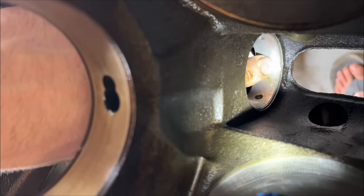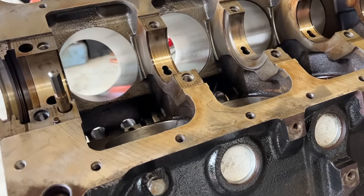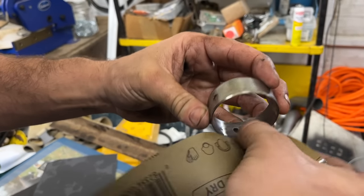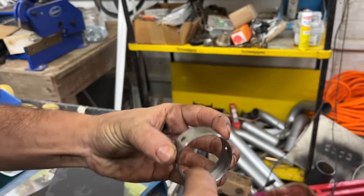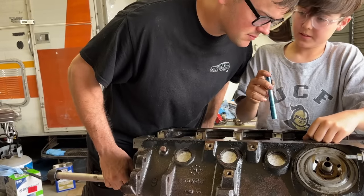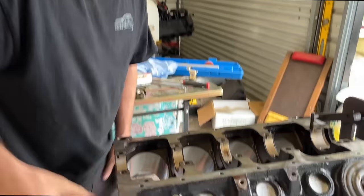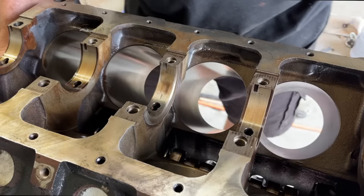We gotta test fit our cam to make sure all our bearings are aligned. We use the alignment cone, but it is our first time doing this. I had a small block Chevy at the machine shop one time for my wife's car — her wagon — and when I got it back, the cam would not fit in the cam tunnel anymore. So ever since then I test fit them first. It's a lot easier to put the cam in before you put the crank in. Looks like our fourth cam bearing must be in there a little bit crooked — we're going to knock it back out and reinstall it and see if we can fix this.